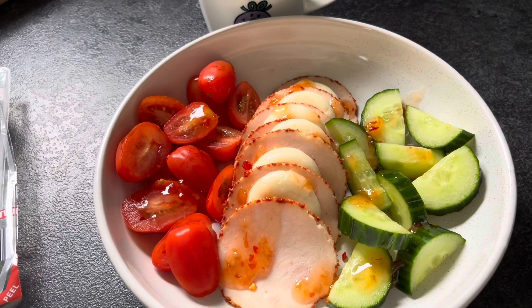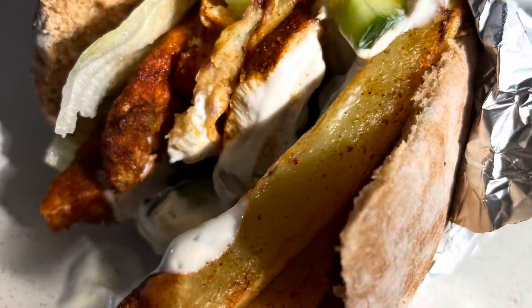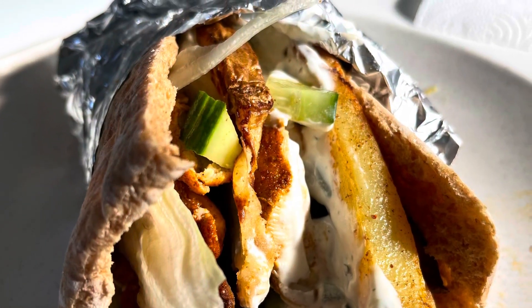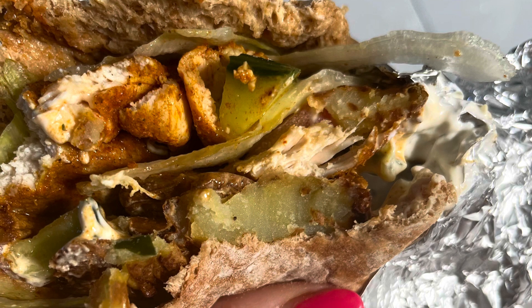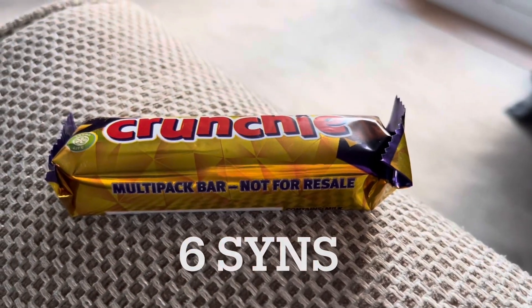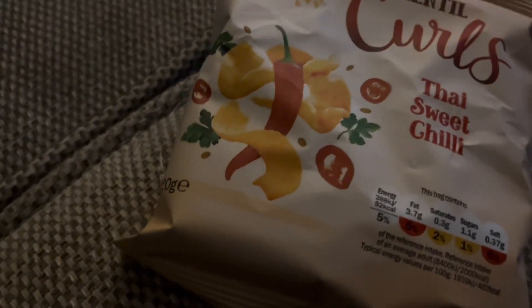I'm just going to pop some black pepper on and that'll be it. I can't believe I forgot to video this, but I've taken photos for Instagram — this is my homemade gyros and it was absolutely delicious. I'll pop the recipe in the description box below.